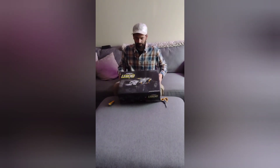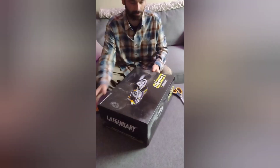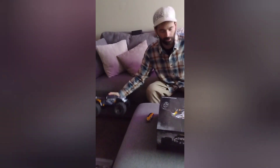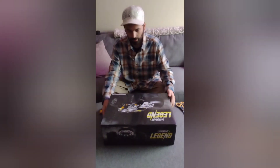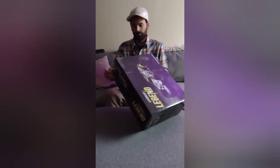All right guys, we got the legendary legend in today through warranty. I've already had one but the motors went out on this one, and I called legendary and they sent me a complete whole new one instead of any parts or anything. So let's see what's in the box.